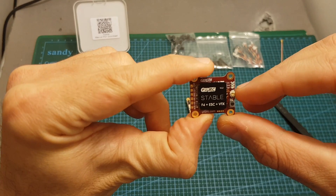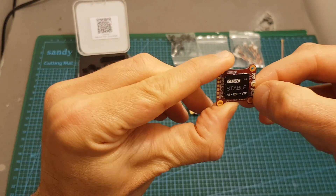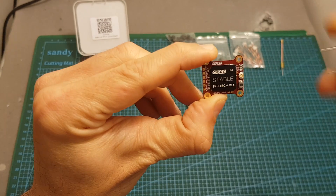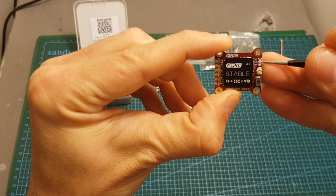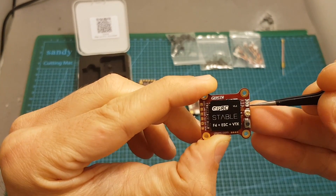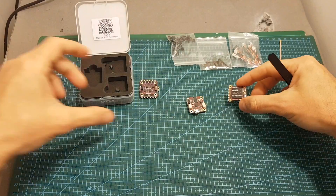Monitoring the selected channel, band, and output power is done through the LED indicators. Press the button for about 3 seconds to enter channel selection — the blue LED on top will light up — then short press to switch between channels 1 to 8, indicated by the number of flashes. Press again for 3 seconds to move to band selection: one flash for A, twice for B, and so on up to F which flashes 6 times. Long press again for 3 seconds to enter power selection mode, indicated by the red LED: once for 25 mW, twice for 100 mW, three times for 200 mW. Then long press for another 3 seconds and your selection is saved. I'll show this setup again in the build video.